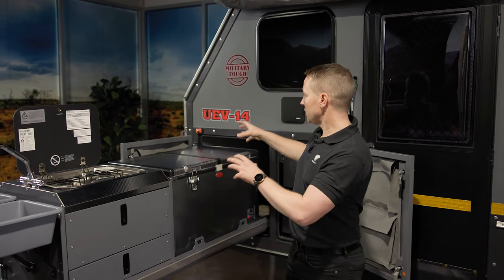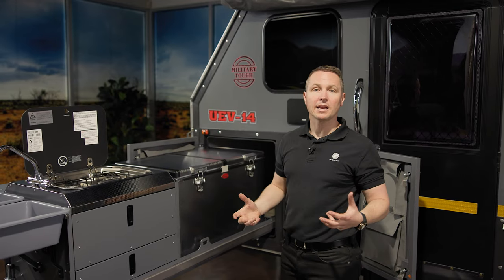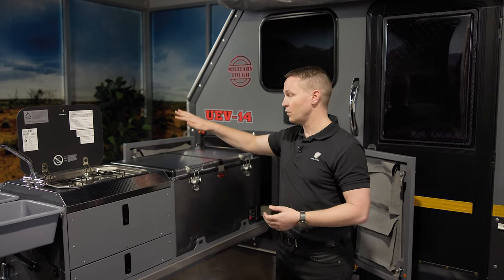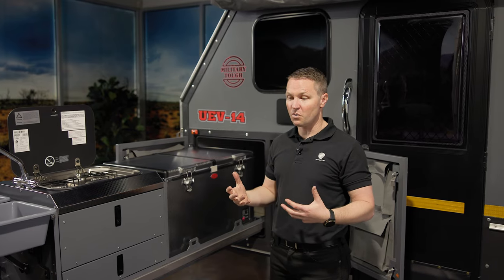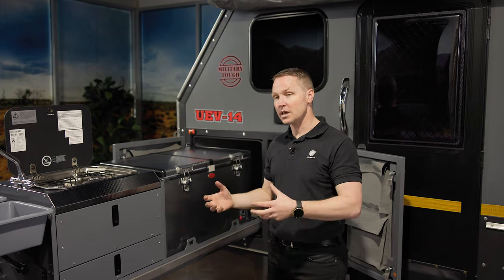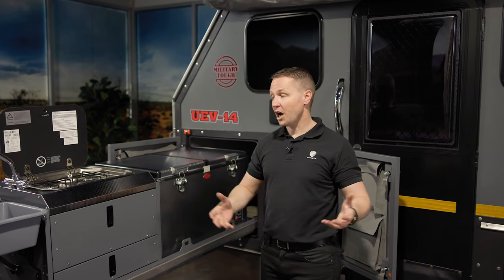So there we have it. We've got our kitchen, we've got our table. In only a few minutes we've been able to set up at camp. We can either start cooking, have a cup of tea, grab a cold beer, grab some biscuits and cheese — whatever we want. I'll challenge you: when you arrive in less than 10 minutes — and it is less than 10 minutes — you'll be set up, ready to enjoy your campsite. So that's the kitchen and the dining. Hope you enjoyed it, and I certainly hope to see you out on the trails.